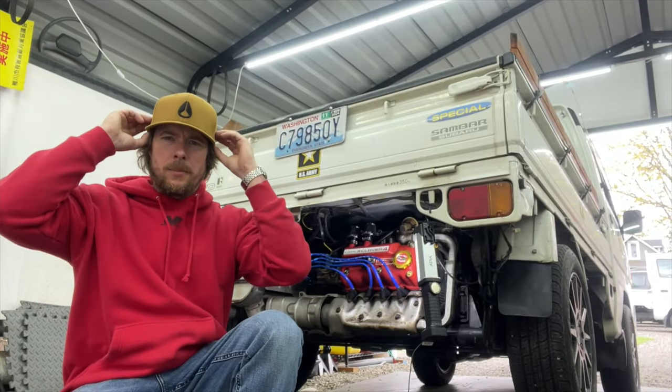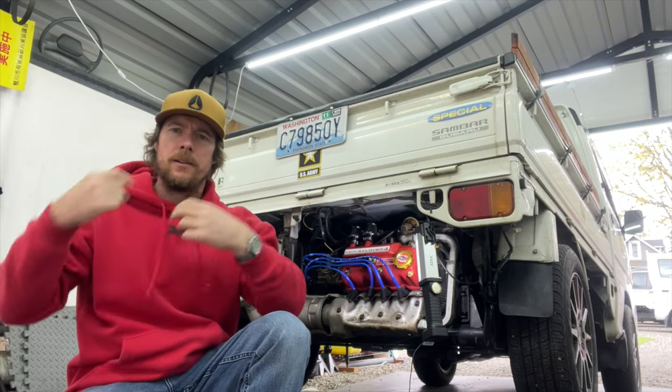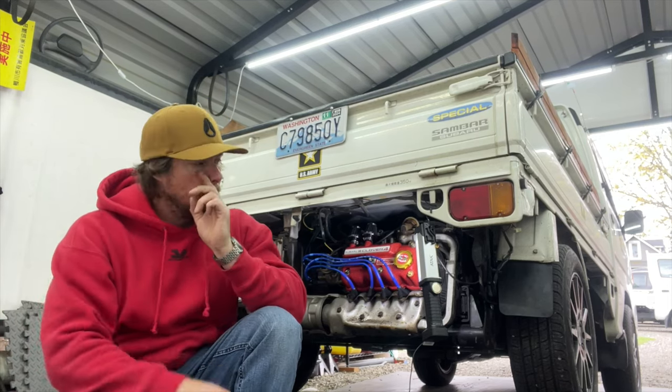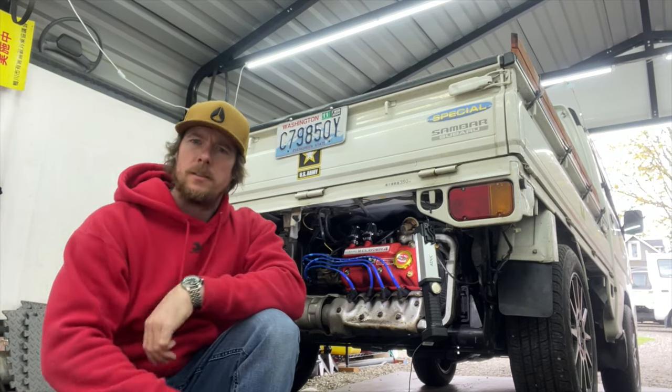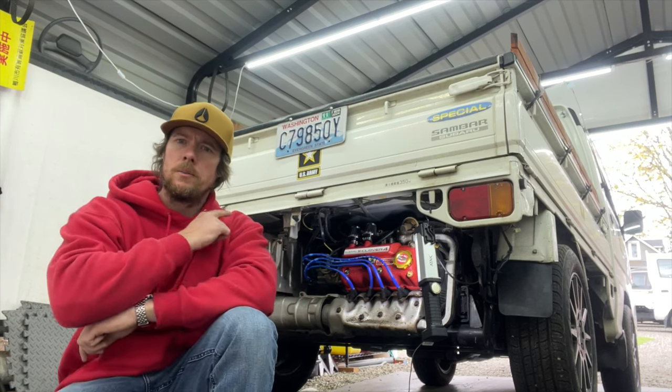What's up fellow sambarians. I know I have my mic right now — my battery died so I'm charging my mic. Apologies if the audio sounds a little different, but today I'm going to be installing a custom exhaust.